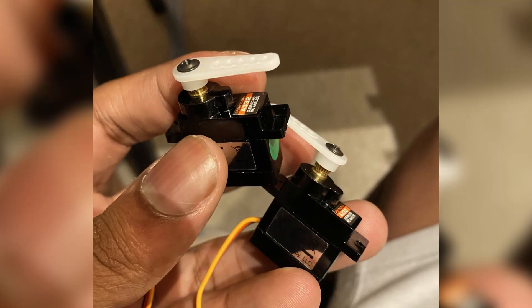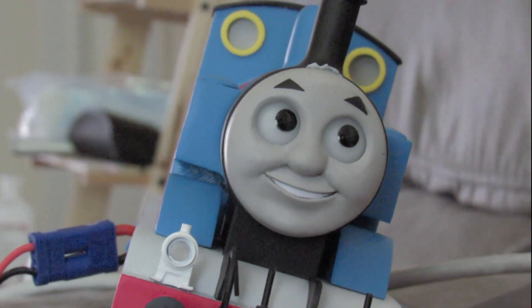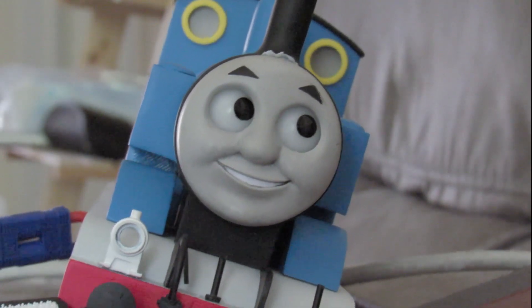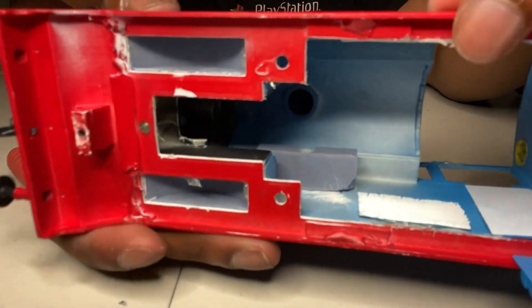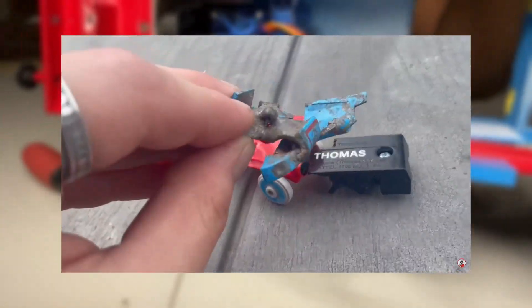The servos are just two generic 9-gram servos glued together — one for up and down movement and one for left and right movement. Jamos graciously supplied this servo bracket arm that I glued inside my Thomas body, which allows me to remove the servos — because originally I just glued the servo arm to the side of the body, which was not a good idea. Now I'm able to just pop the servo back in and out of its arm and it holds pretty well. I don't treat my Thomas model like an absolute maniac, and I hope you don't either.